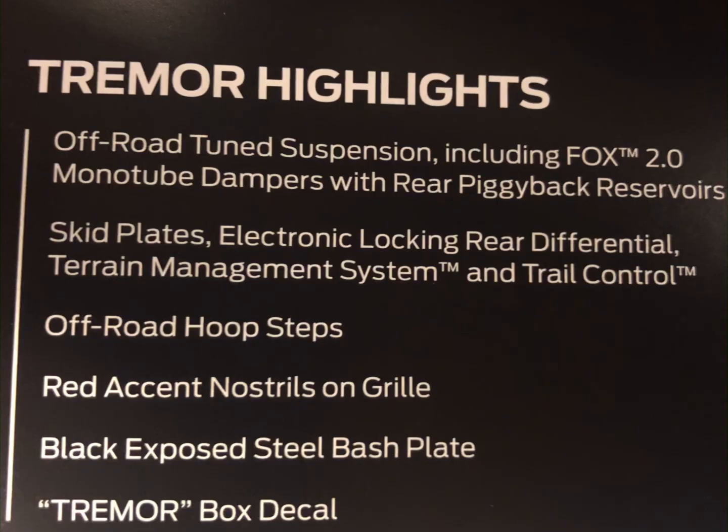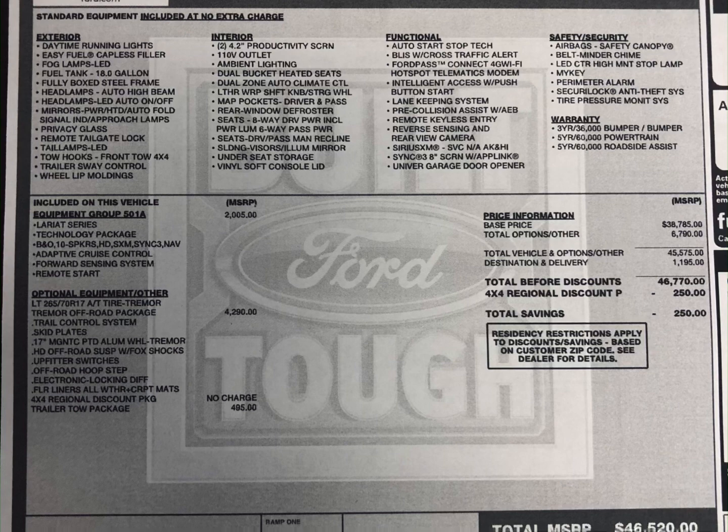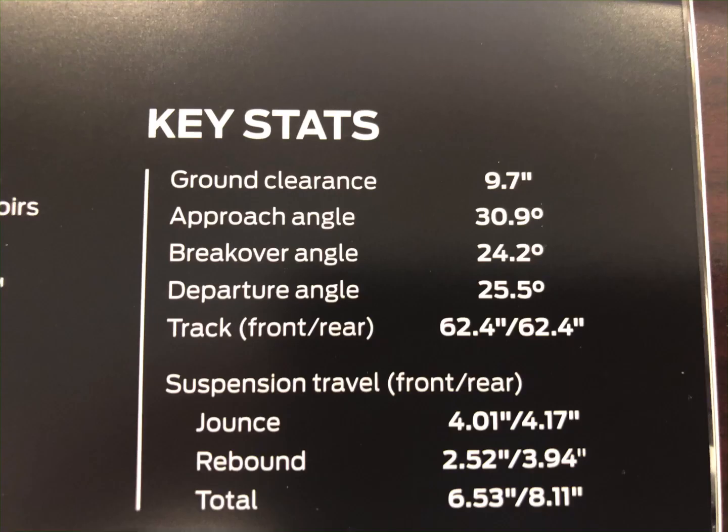Here's a few pictures of those. Here's some highlights on the Tremor. There's the actual window sticker to the one I was doing. Here's some dimensions and key stats about the vehicle.